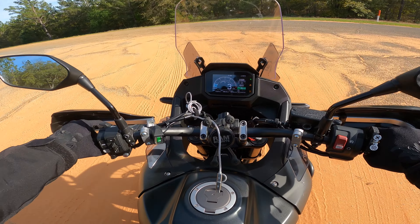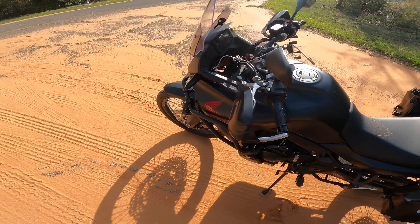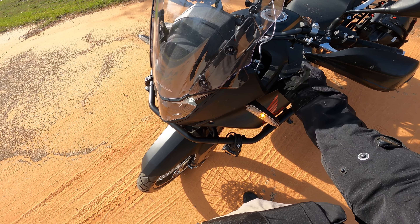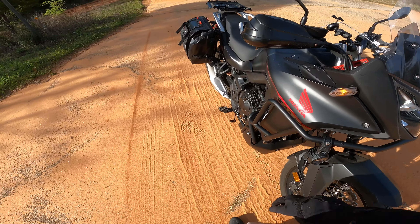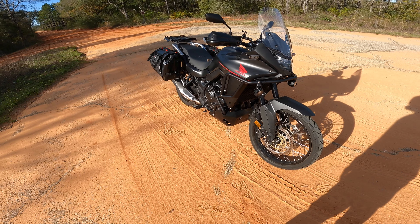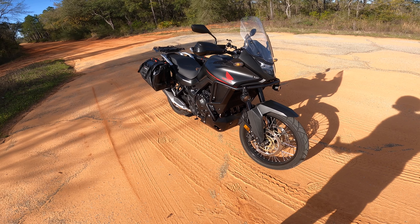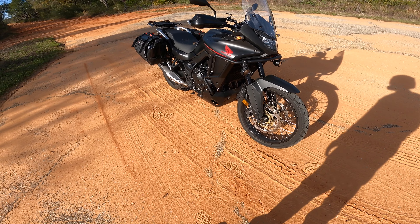Going down the highway at about 70 to 75 miles an hour — I got the tall windscreen and it's definitely a must. I'm not really sure how much buffeting it does, but actually getting beat up by the wind doesn't really occur until about 80 to 85 miles an hour plus.